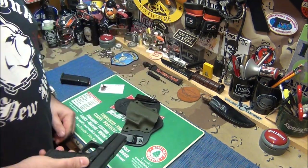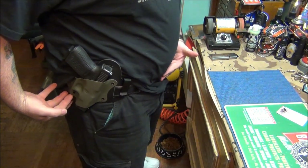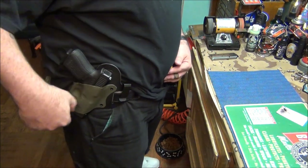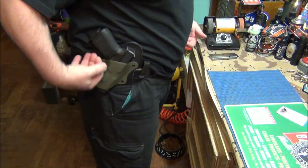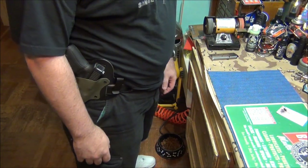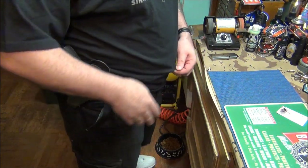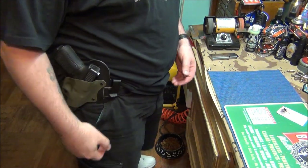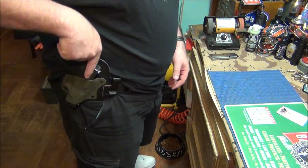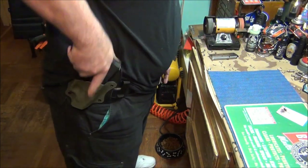I'll be wearing this at work today and I'm going to set it up for outside the waistband. This holster is primarily meant for inside the waistband, but you can wear it outside too — it feels great. It doesn't pull my pants down and it feels very secure. I also have this nice leather shield that goes all the way around, so I won't get any shirt caught in my holster. My other holster — a Safariland — sometimes has my shirt fall over it during the day, but with this one there's no problem drawing or reholstering.